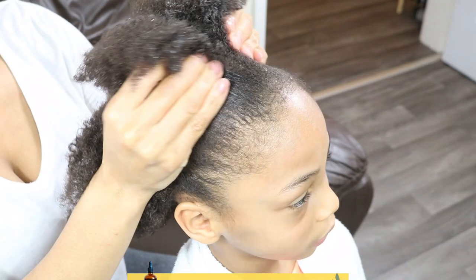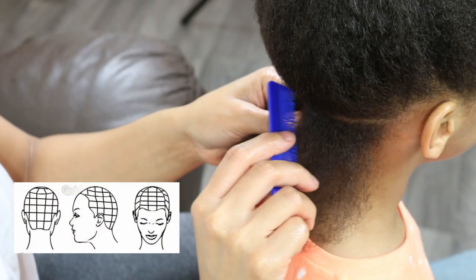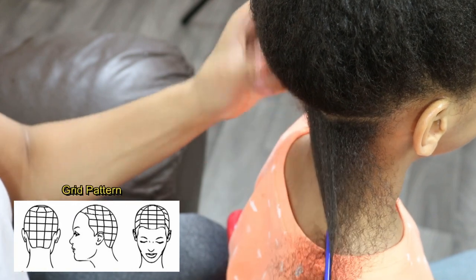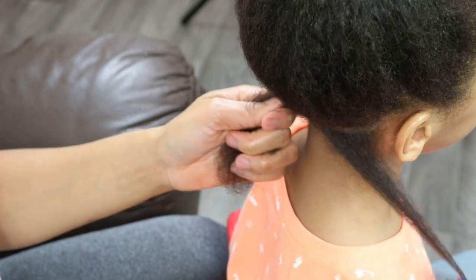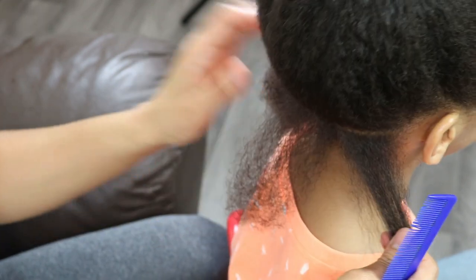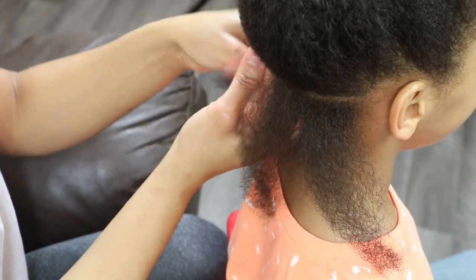Before installing his two strand twist starter locks, I am first parting out his sections using the grid parting pattern. And once I'm happy with the size of his sections, I'm gonna go ahead and install his two strand twist.